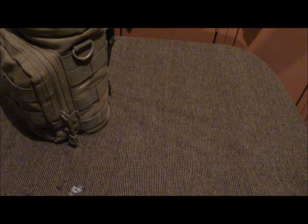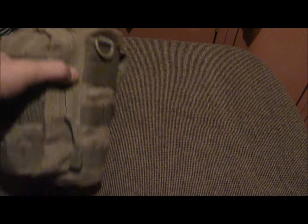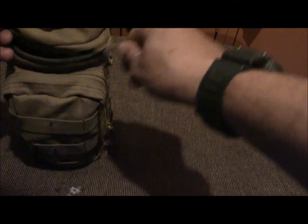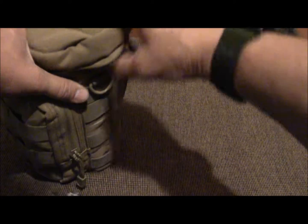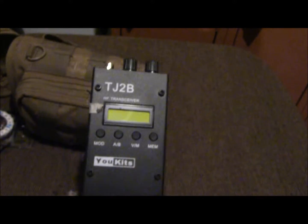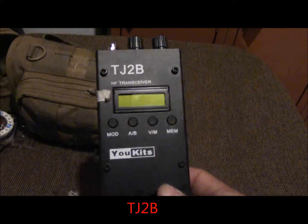Hey guys, it's Tony with Survival and Tactics. I know it's been a long time since I've done a video, but I felt the need to do this one because I'm not seeing much on YouTube about the basic operation of this radio. What I got here is my emergency communications kit, my long distance kit. I'll open it up and we'll talk about it. This is a Condor or Nalgene water bottle pouch, and inside I've got the uKits TJB2, I think it's the 2016 version.